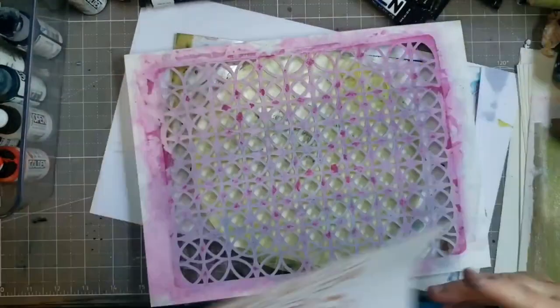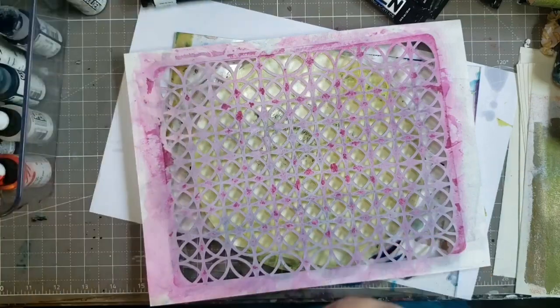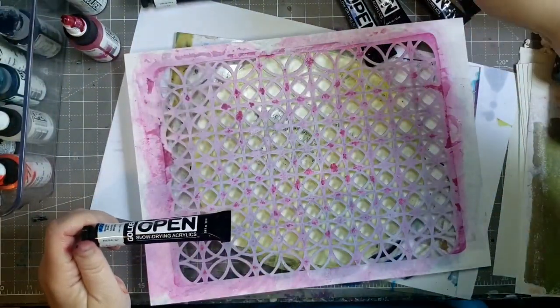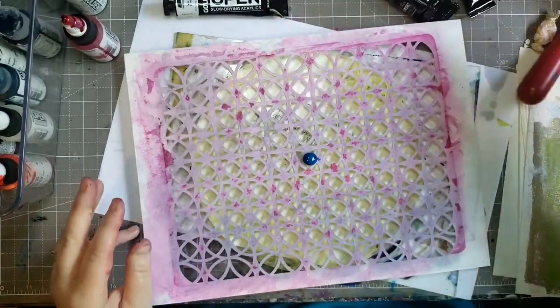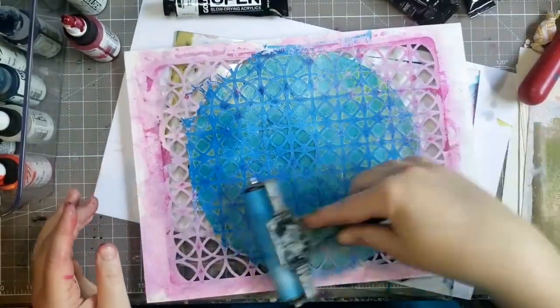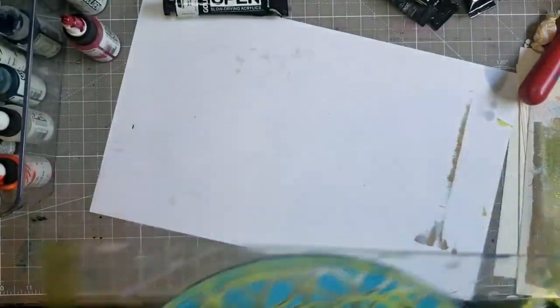So yesterday husband was home and I knew I wasn't going to get quiet time, but I wanted to play on the gel plate. So I turned on the camera and watched some YouTube while I played. Hubby came and talked to me at some point, so I wasn't recording for real with the voice.